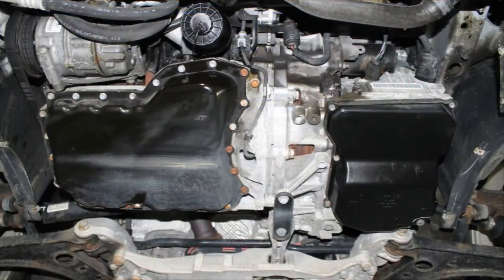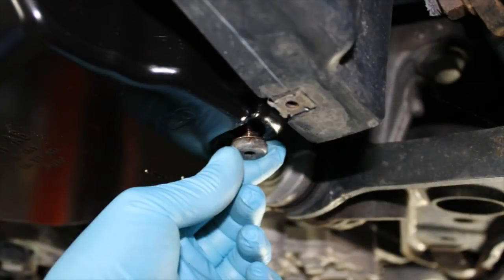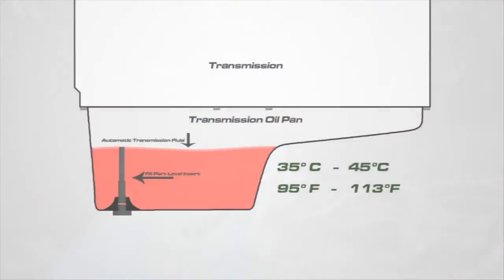Locate the transmission drain plug. Using a 5mm Allen, loosen but do not remove the drain plug at this time. Locate and have on hand a suitable waste oil drain pan to catch dripping ATF when the plug is removed. With the vehicle idling and in a level position, allow the transmission fluid temperature to warm between 35 and 45 degrees Celsius — that's 95 to 113 degrees Fahrenheit.